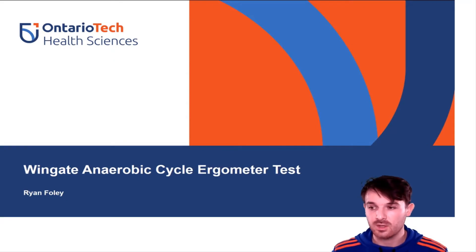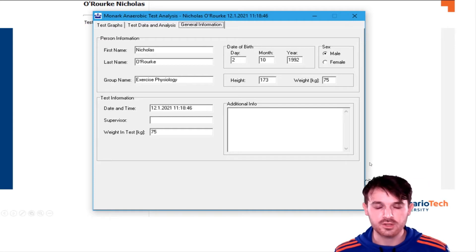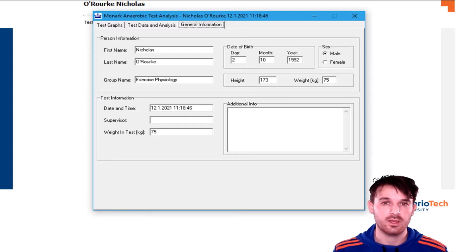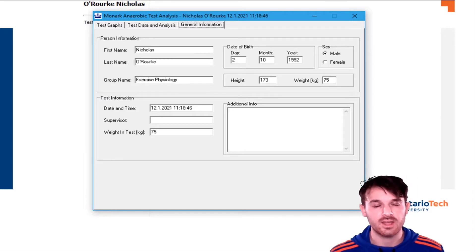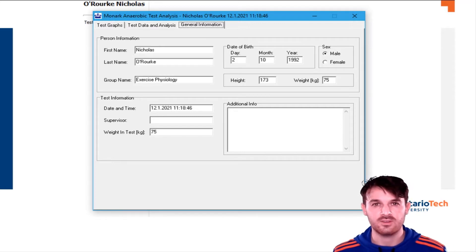The first thing you're going to need to put into our software is the participant's weight. We put them in by name and weight, categorize by class, and you definitely need to know if they're male or female if you want to compare to normative data later. Having their birth date also helps because some of the normative data is stratified by age.